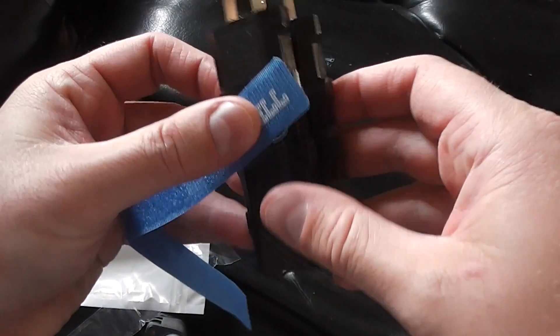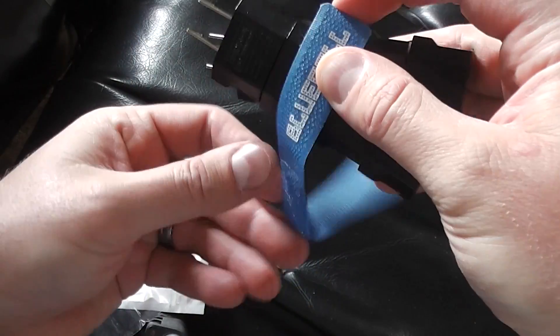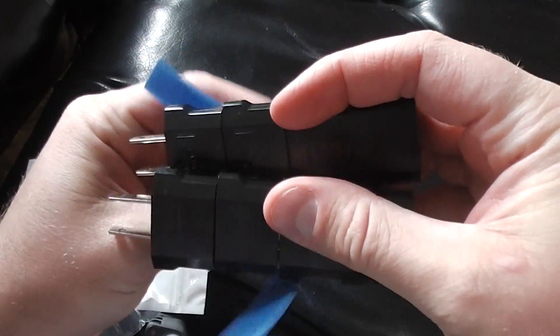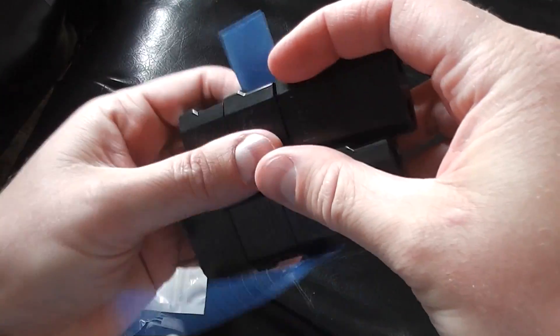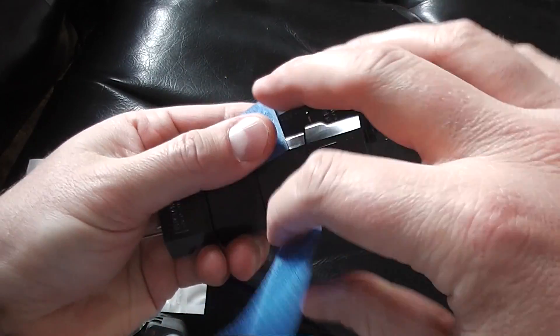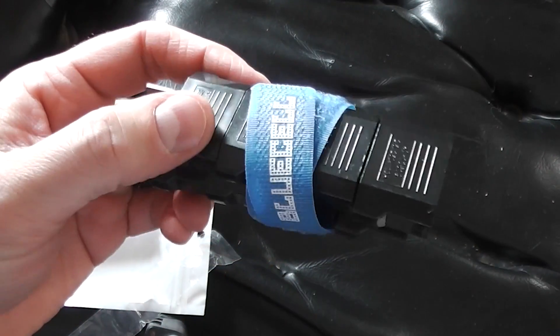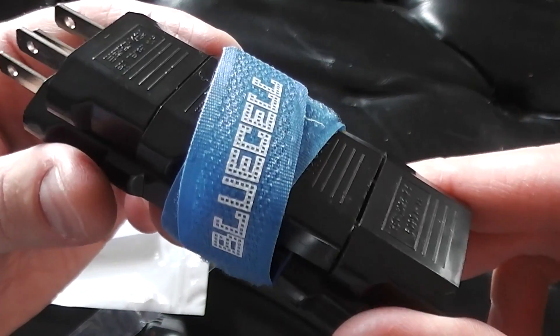But it comes with this velcro, so you can just put all your BlueCell stuff together. You go over to Italy and it's like, yo dawg, BlueCell.